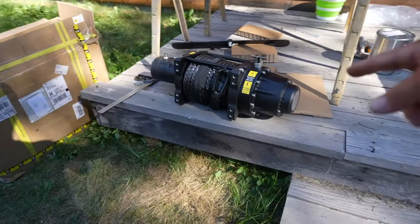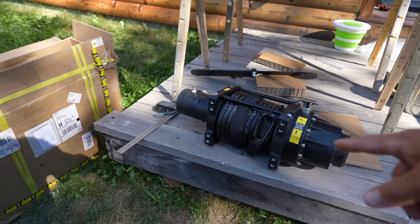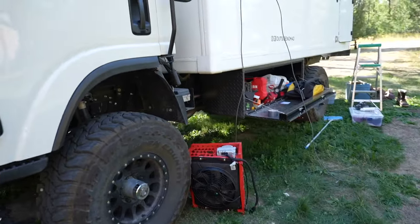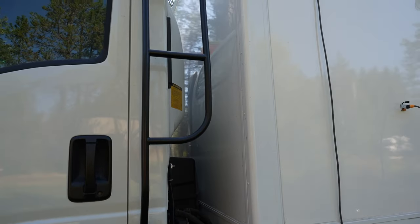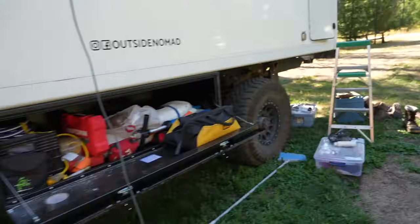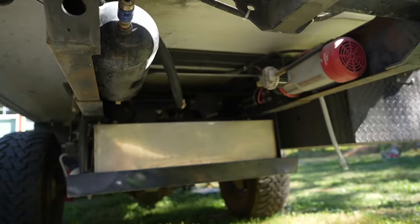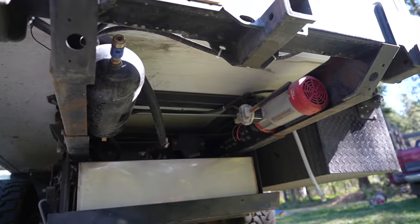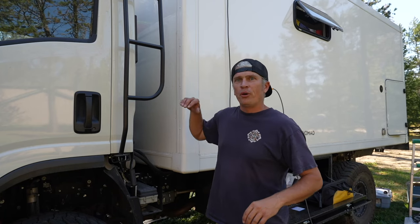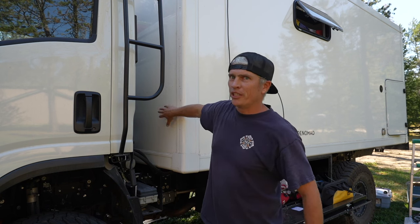This here is our new 16-5 come-up winch — we'll be getting to that in a couple of days with a quick video. One idea was to tuck the condenser back here, and the other idea is to mount it underneath between our air compressor and our air compressor tank.